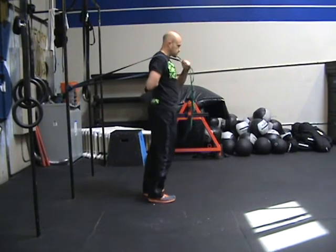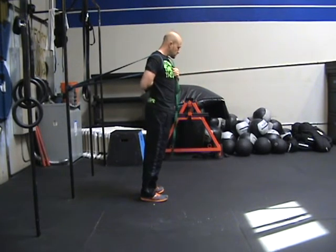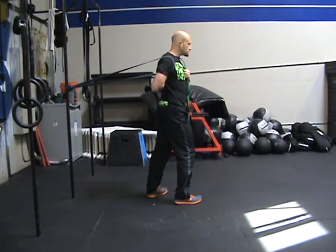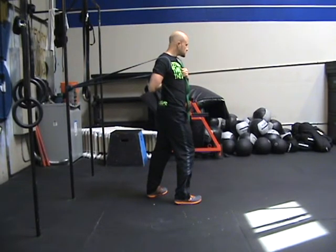Using your other hand, pull up on the yoga strap to increase the stretch through the shoulder. Step forward to apply tension on the band. Do not allow the shoulder to translate forward.